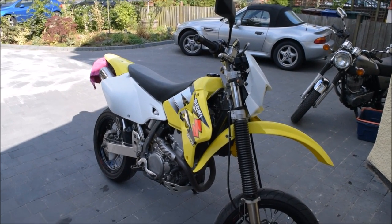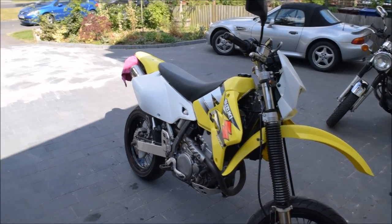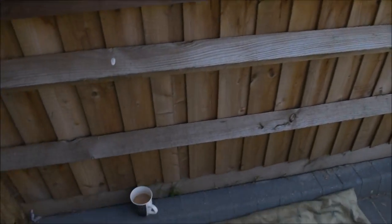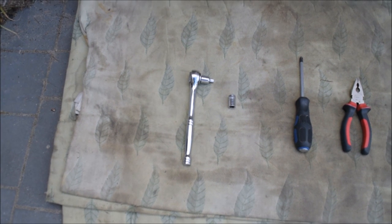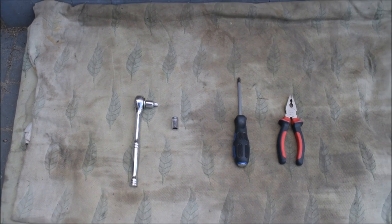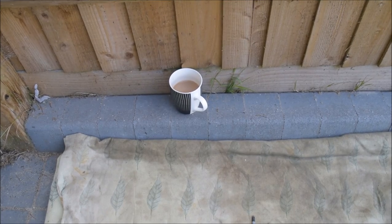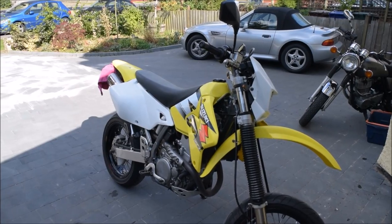Welcome to the DRZ project. In this video I'm going to show you how to remove the carburettor. For this job you're going to need a socket wrench, a 10mm socket, a Phillips screwdriver, a pair of pliers, and a cup of tea — preferably a full one. That's all you need to take the tank off.